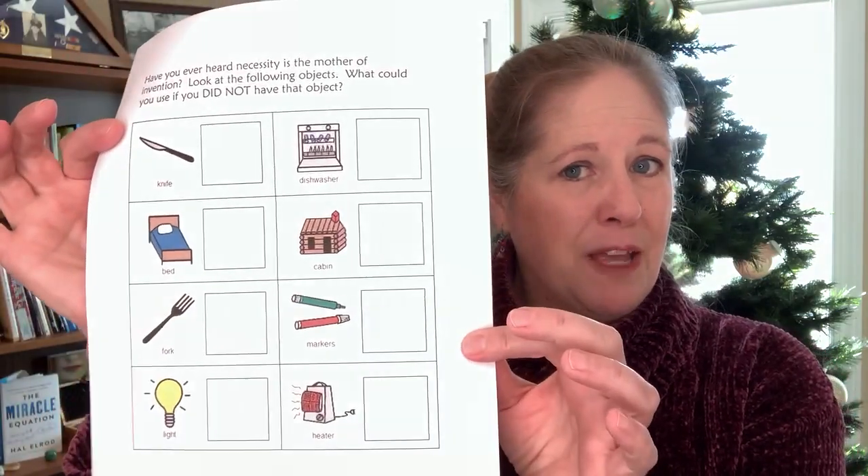It comes in color and black and white. There is a link to a digital version as well. And if you want to download this worksheet, make sure you look at the description below this video.